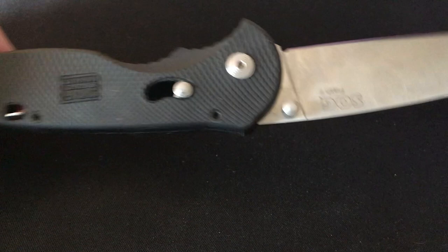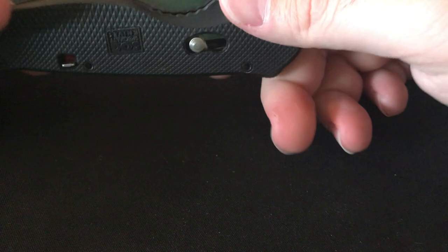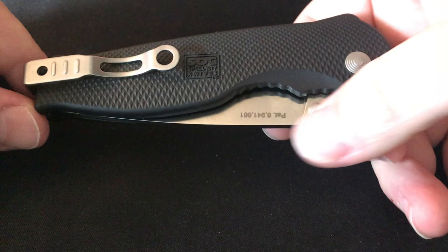Next knife is one I got early on in my collecting — the SOG Flash 2. I wanted to say 'Twitch' for some reason but it's the Flash 2. Blade play up and down is very minimal, but side-to-side is pretty intense — though it hasn't been adjusted and I've had this knife about five years, so I think adjusting it would fix it. Deep carry pocket clip. I really enjoy carrying it; it's very light. Blade play on SOGs is what it is — you either live with it or you don't.